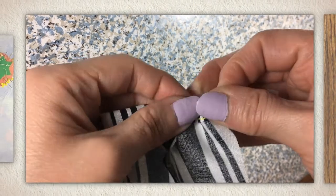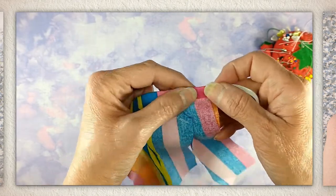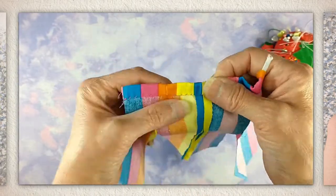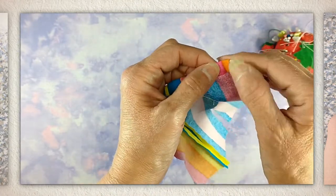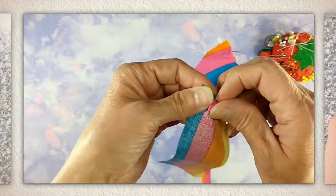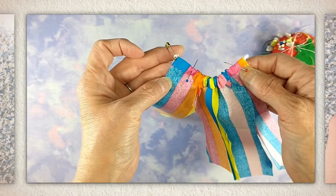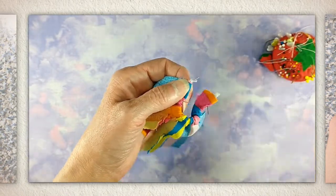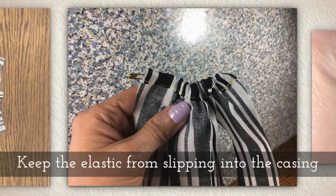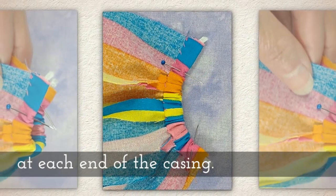If you're struggling with this, I do have a whole tutorial on casings. You want to make sure you push the safety pin all the way through the casing, but before your elastic disappears in there — and frankly I had a little trouble with my elastic disappearing, so just watch as I pick it out a little. The key is to stick a straight pin through the elastic, making sure it goes all the way through on both sides, so you have two straight pins holding the elastic in place before you remove the safety pin.